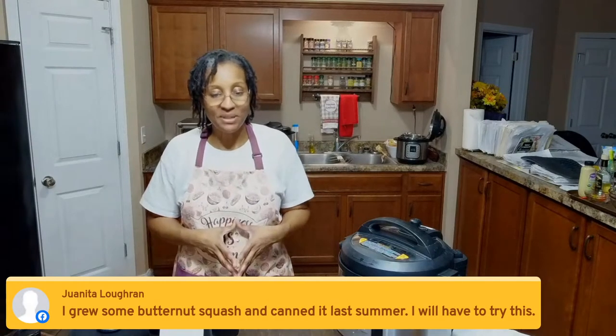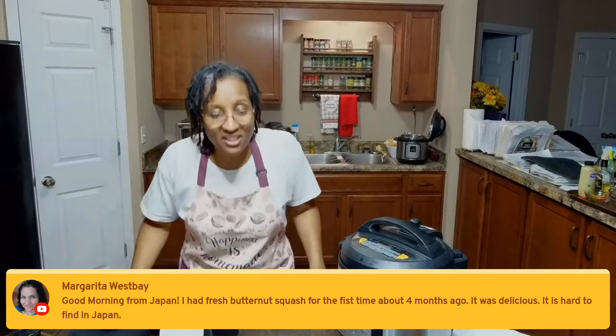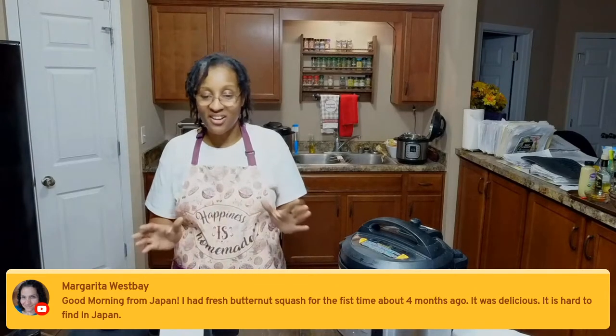Juanita says she grew some butternut squash and candied it last summer — that sounds amazing! We also have Angela joining us from South Beach, Florida, and Margarita all the way from Japan — thank you so much for joining us, we appreciate you!